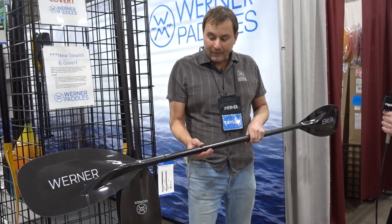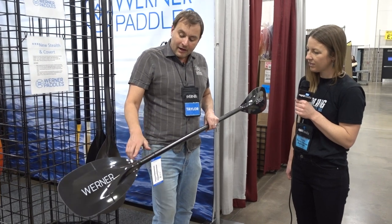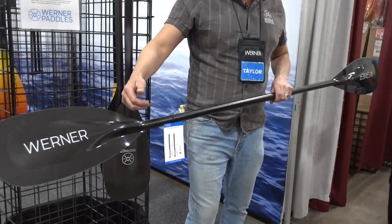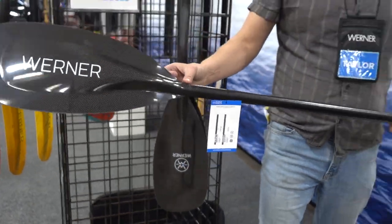You're going to have a carbon shaft, and you'll also notice something a little different on this paddle: at the throat area right here, the seam or cuff that we had is now gone. This blade is actually inserted into the shaft now for a nice seamless look.